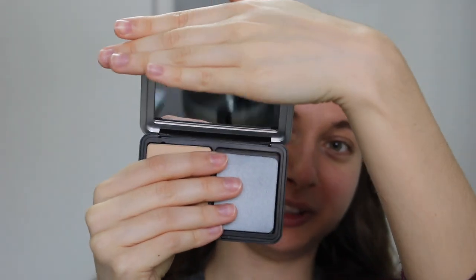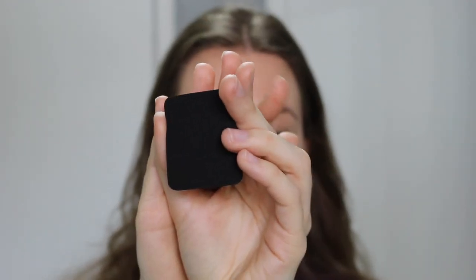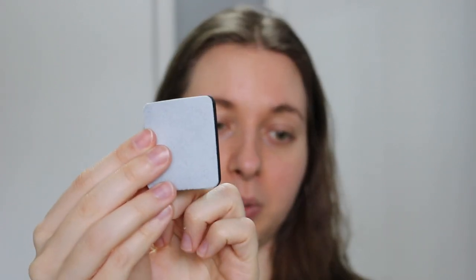I'm personally combination skin so I get a bit more oily in my t-zone. This compact comes with a really big mirror, great to keep in your purse for touch-ups throughout the day. The applicator is dual-sided — the black sponge side provides more full coverage, while the velvet side gives more sheer coverage. I'll be trying both sides today, and lastly it provides a matte finish.